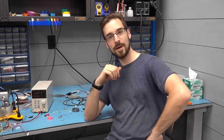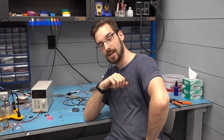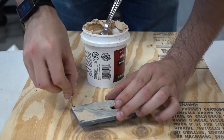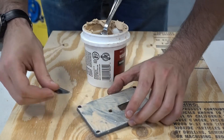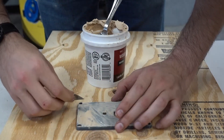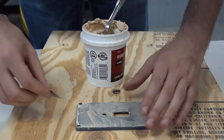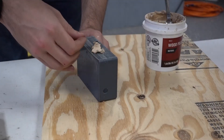Oh hello, welcome back to the lab. Today we're going to work on the electronics of the 3D printing enclosure. The 3D printed electronics enclosure is being coated with woodfill. After we sand it down, this enclosure will be nice and smooth and ready for paint.